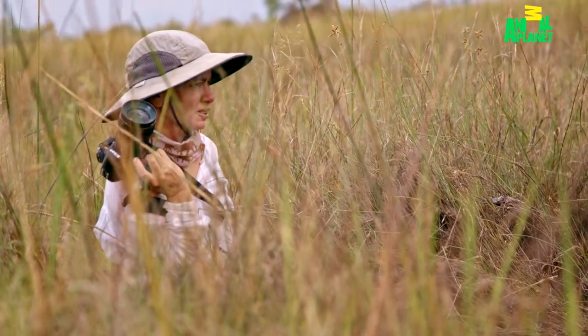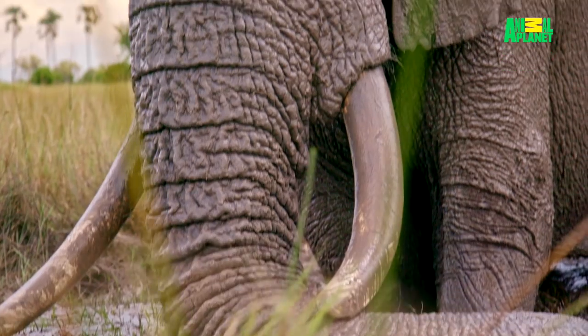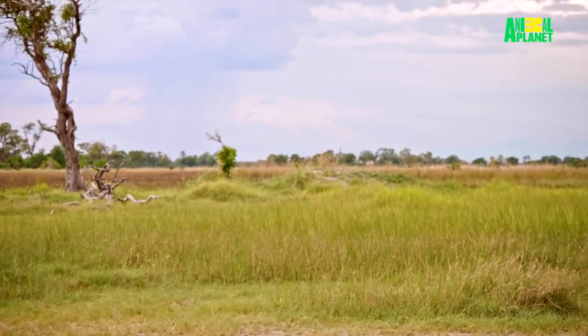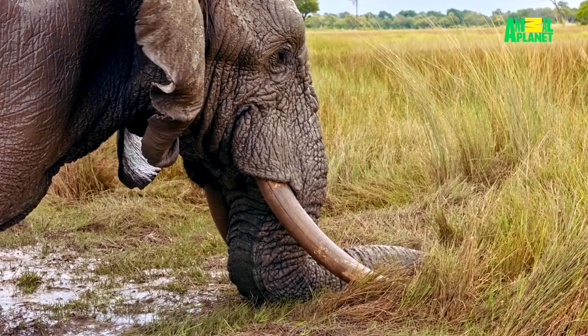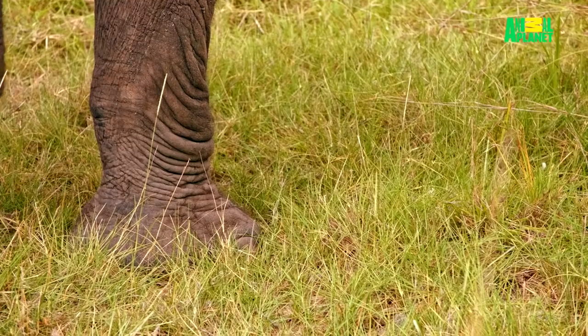Just a few months ago, he fell into a hole, and that really kind of displaced the joint. You see this old rounded termite mound? It was just out past that. And as he stepped with his left front, it just sank completely. He came out straight away, but I saw he could barely move.